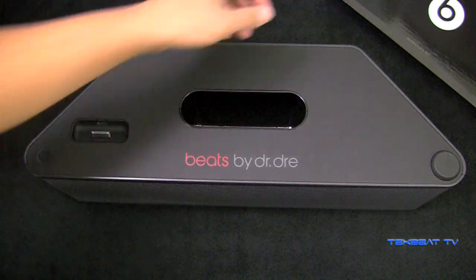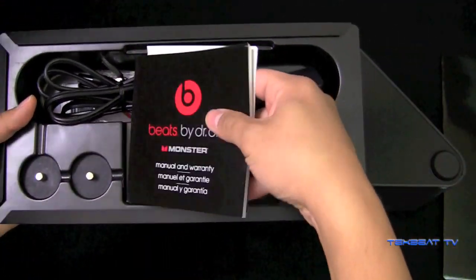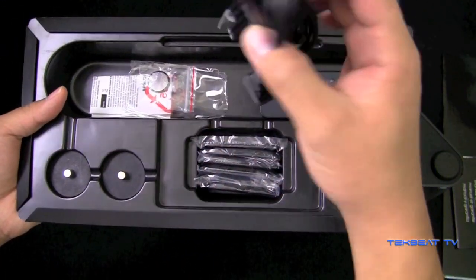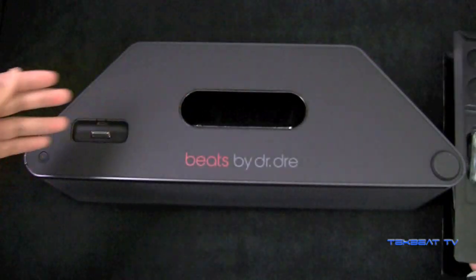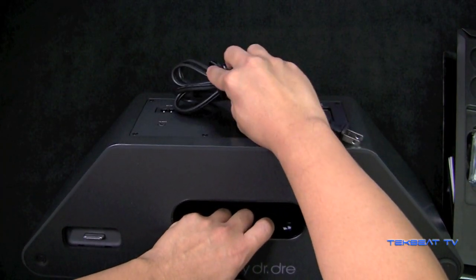It does incorporate — let me open this up real quick. This is the accessories box. It has a bunch of manuals. And this is the power adapter. You just take this power adapter and plug it in to the back, right there — I'm pointing to it right now.